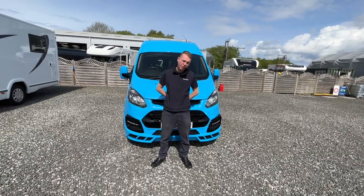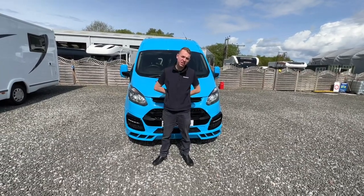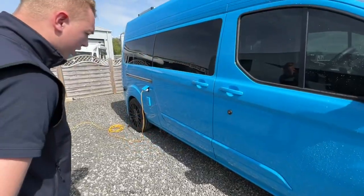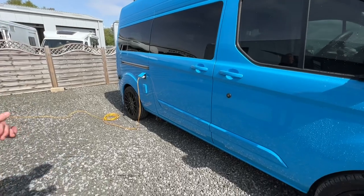Hi, it's me again, Callum from Time Valley Motorhomes. Today's handover is on an Auckland Ford Custom Camper. We'll start the walk-round on the driver's side first.